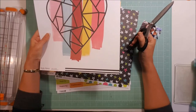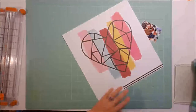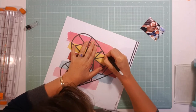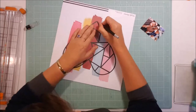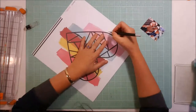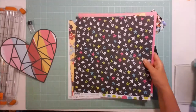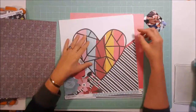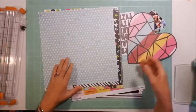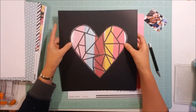I pulled out this heart paper and I think it's absolutely gorgeous. I wasn't too sure what I was going to do with it, and I've decided that I'm going to cut it out. I was very nervous doing that, wasn't sure it would be the right thing to do. But I went ahead and cut it out, and now I'm going through the papers to see what I'd like to put it on — I'm looking for something that's going to make it pop off the page. Once I come to this black, I decide that's exactly what I was looking for.